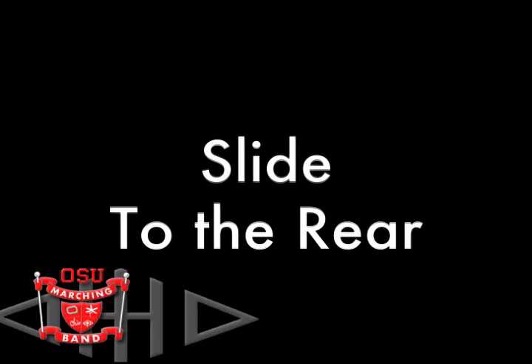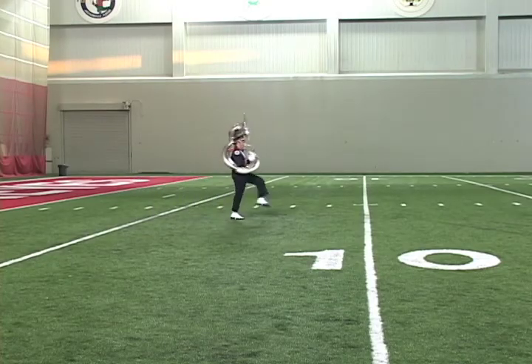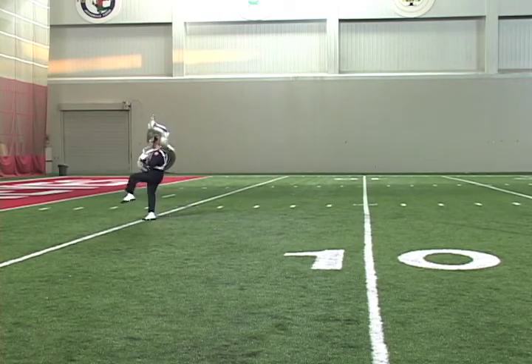We'll demonstrate by marching forward six steps, with a TTR on count six, and marching backwards the remaining two steps. Up, one, two, three, four, five, six, seven, eight. One, two, three, four, five, six, seven, eight — hold, kick!